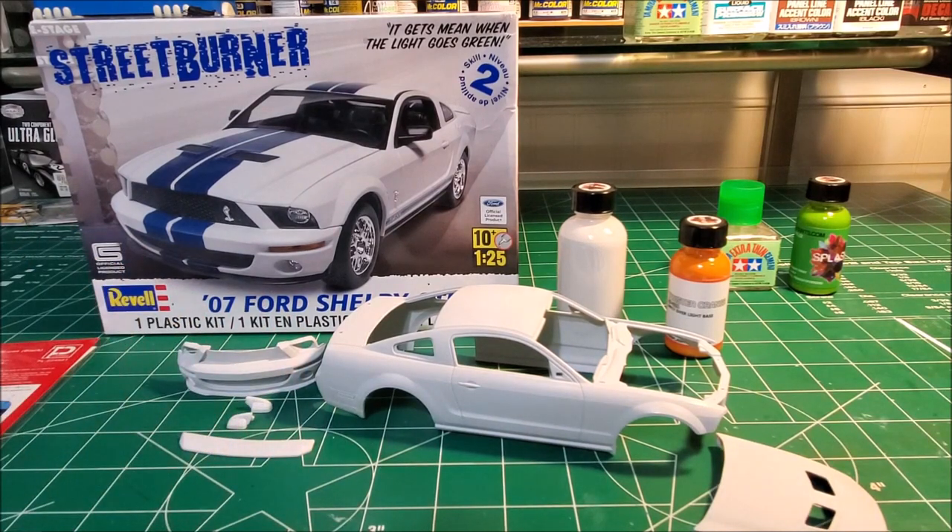So the next step is to go ahead and spray the Twister Orange and see how it lays down and how it comes out. Then we'll get the stripes on, get a clear coat put on it, and then start on the interior.